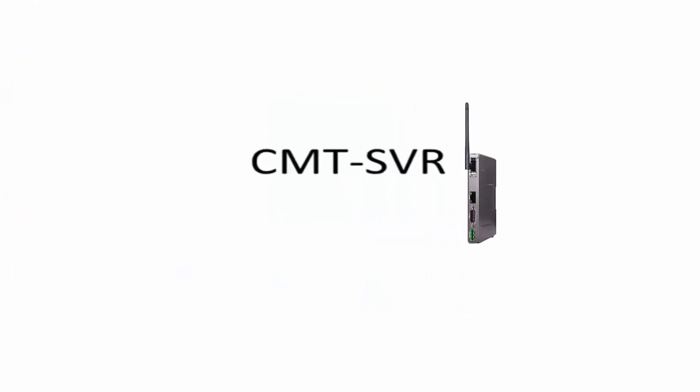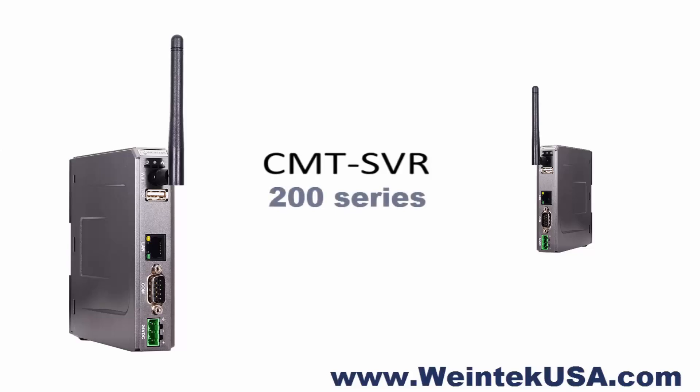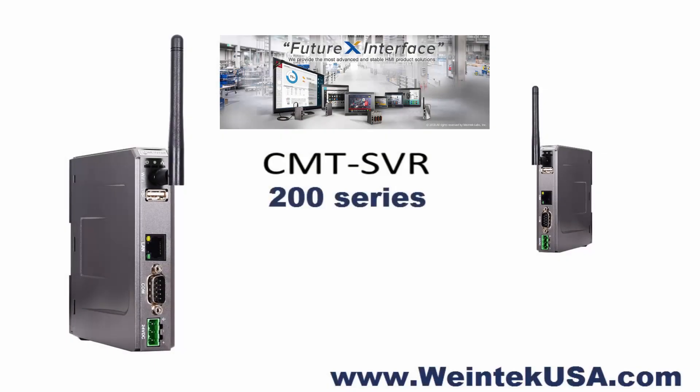Hello again. In this video we are going to be discussing the CMT SVR 200 series, so let's get started.